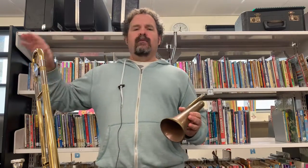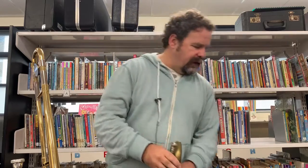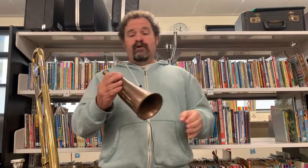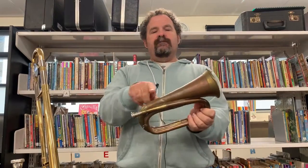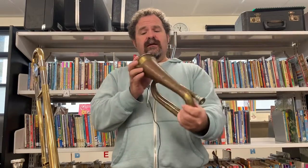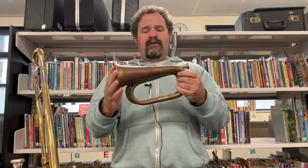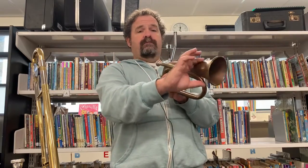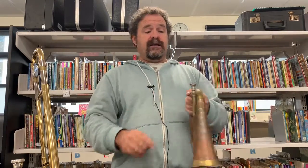If you go to an RSL service and somebody plays the Last Post, the person playing it will always be called a bugler even though they're playing a trumpet normally. Sometimes they will have a bugle, but if you have a look at the bugle, the thing is it's got no valves, no buttons to press. It's a really basic, not complicated at all instrument — just a piece of tubing all wrapped up with a noisy bit at the end and a mouthpiece.